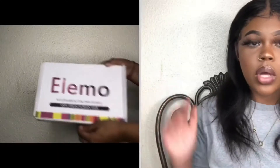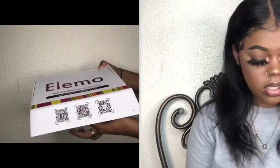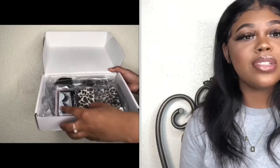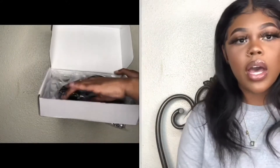So in the box — I'm going to show you guys, probably on the side right here too — in the box came all these awesome things. I got this, this... they even gave me a comb! Who does that? Who sends you combs? I was just so impressed and so pleased when I actually opened the package.